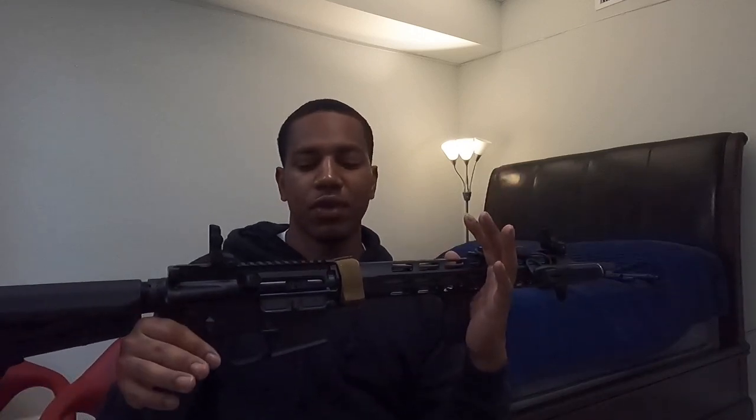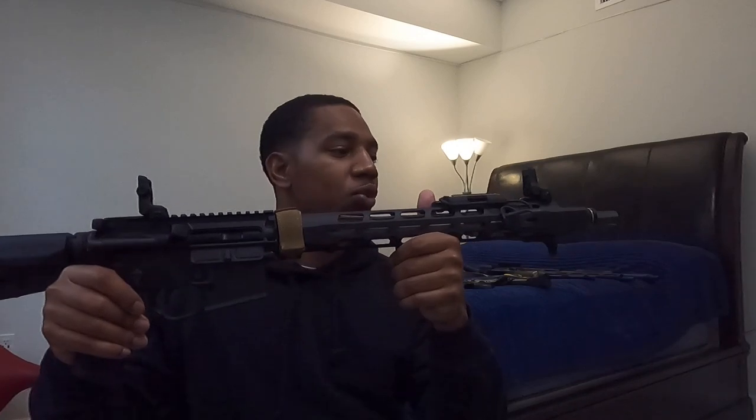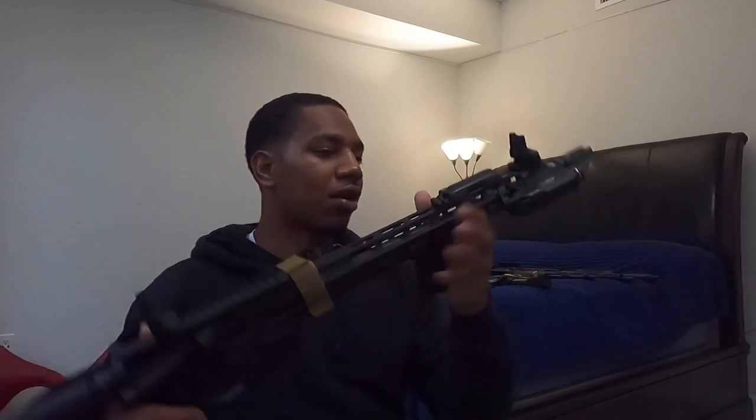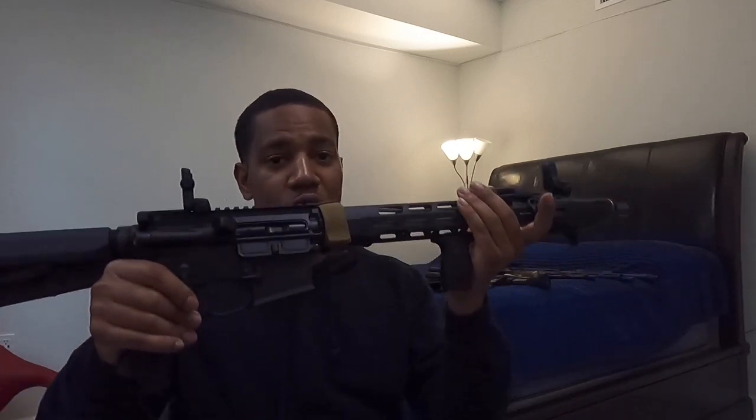I'm debating on either an LPVO or a red dot with a magnifier, maybe even an ACOG — I'm still thinking about it. For the moment the iron sights work and it's a really nice gun. This shoots super flat.